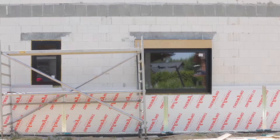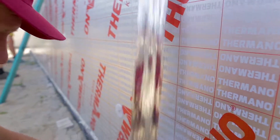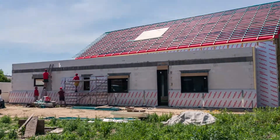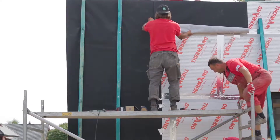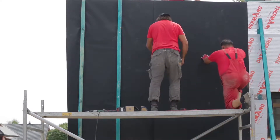The next stage of work involves securing all the joints between panels with aluminum tape. This will ensure appropriate tightness of the system. As an additional protection, a vapor breathing membrane may, but does not have to be used.